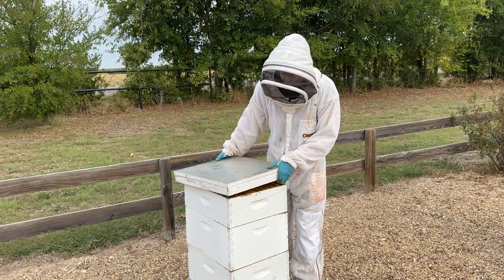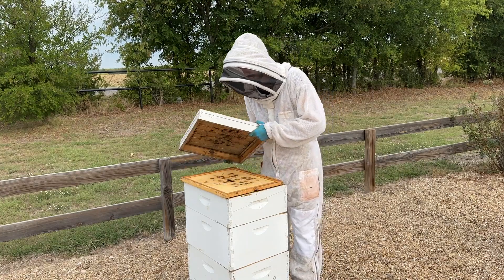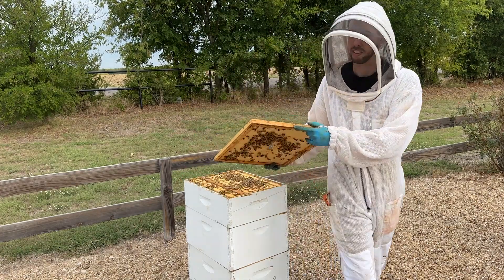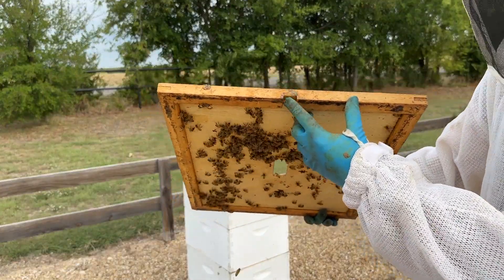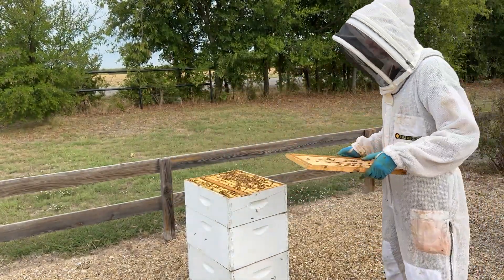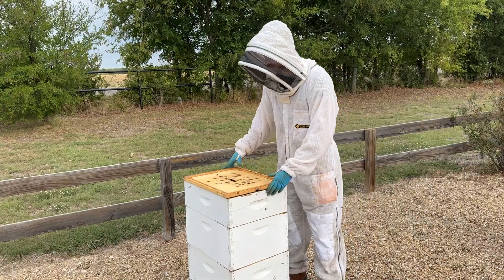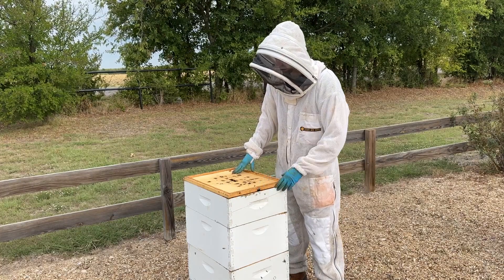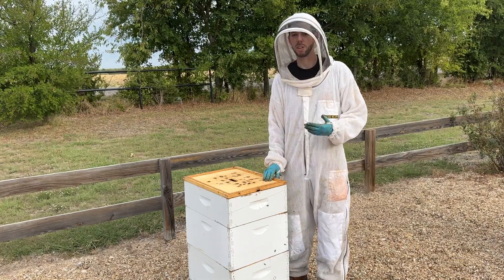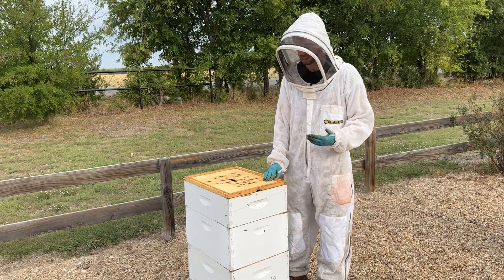Most inner covers come with a little notch cut in the inner cover, and you'll be able to see that right here — that little notch. That helps create a little bit of upper airflow so that even when it's installed and the telescoping cover is on, it creates a little bit of airflow, and that is super helpful when it comes to keeping that condensation at bay.